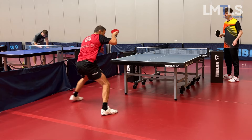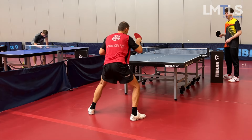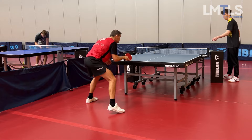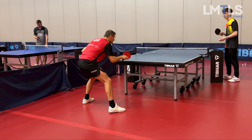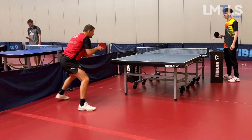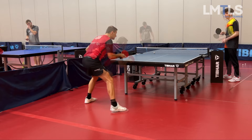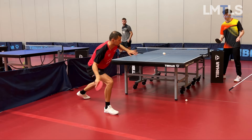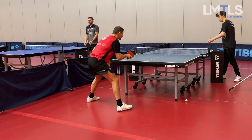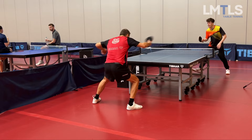We talked a lot about footwork in this session and why it's a big part of the problem when returning long serves in my case. That's why Matthias has me do this exercise where the ball comes fast, I have to move first and then execute a quality stroke — I really like this one because it helps me so much. Here's the same thing but with backspin.